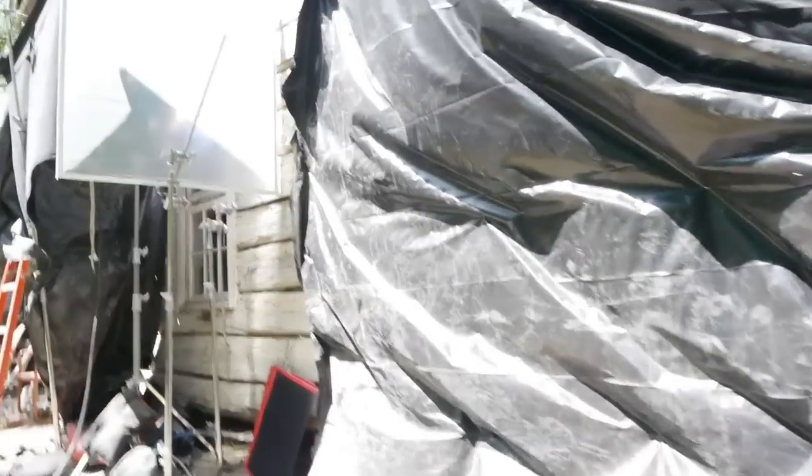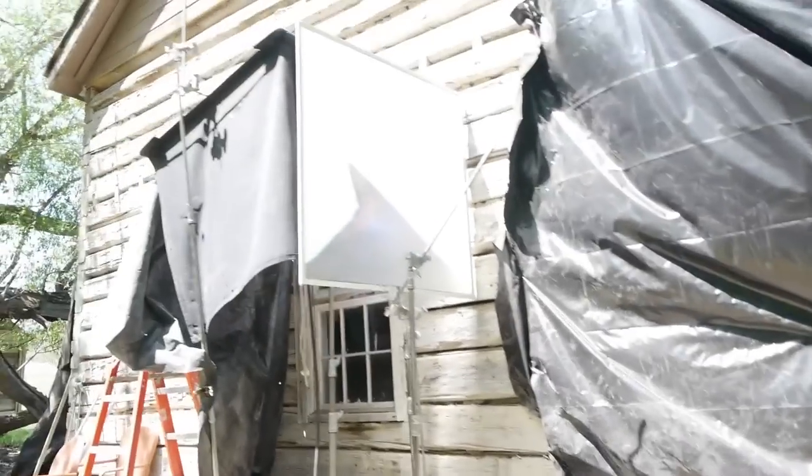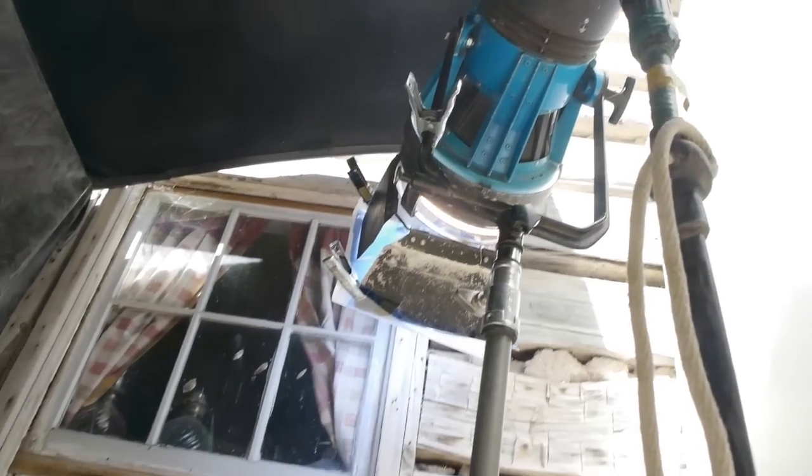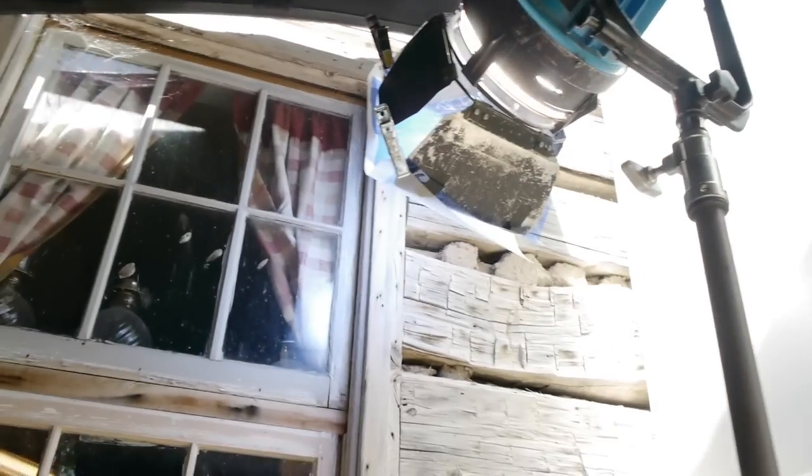So right now we are outside. We have a couple windows going in — we've got a 1200 HMI shooting in one of the windows to act like moonlight. We've got it blued up and some diffusion on the front so that it acts like a nice soft moonlight.